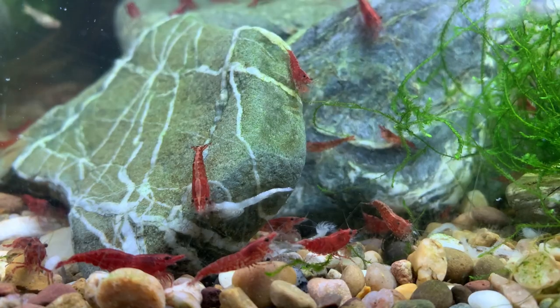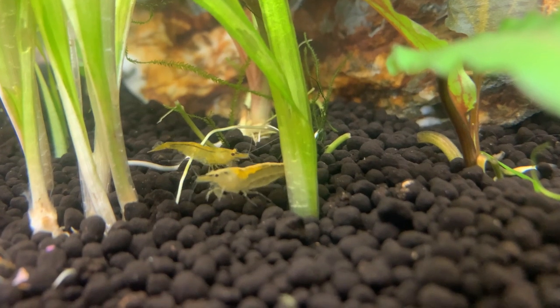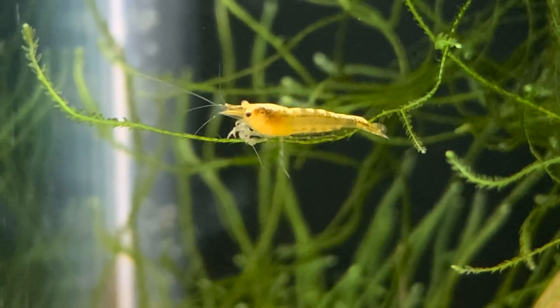Cherry shrimp are fascinating little creatures that bring tons of personality and movement to our aquariums, and every single day somebody asks me a question relating to the life cycle of the cherry shrimp. So in this video I'll discuss every aspect of that life cycle. Hello friends, welcome back to the channel, my name is Richard. You can download a free copy of my Neocaridina ebook in the description below. Now let's start with the adult shrimp.